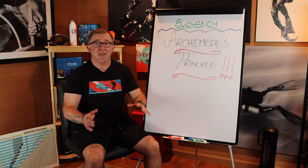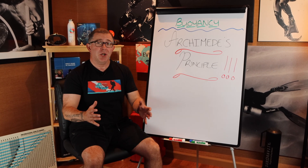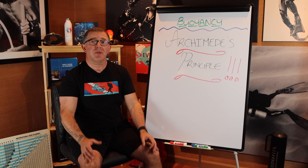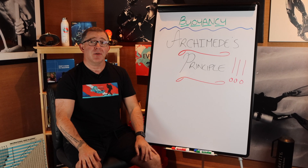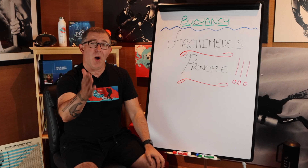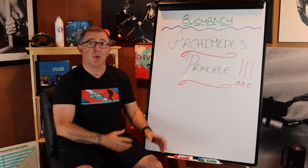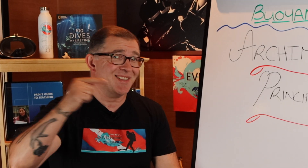One of the most difficult aspects of learning how to scuba dive with new students is their buoyancy can be all over the place. But if you know anything about our channel, Josh and I are kind of geeks — we love the science of scuba diving and love to understand the intricacies of why things work the way they do. So first, we're going to talk all about Archimedes' Principle and why it matters to us as scuba divers and how we can use it to control our buoyancy.